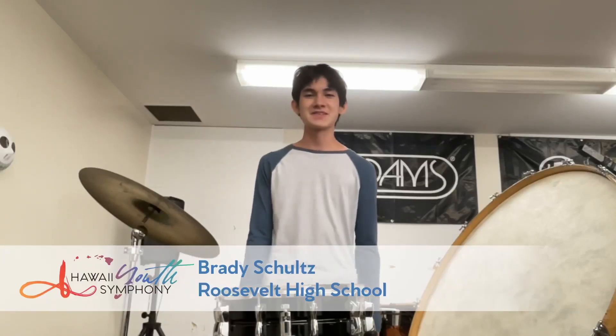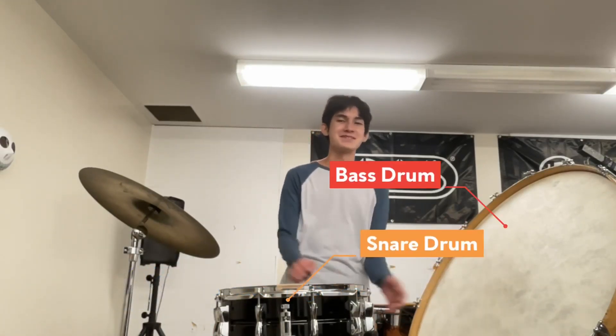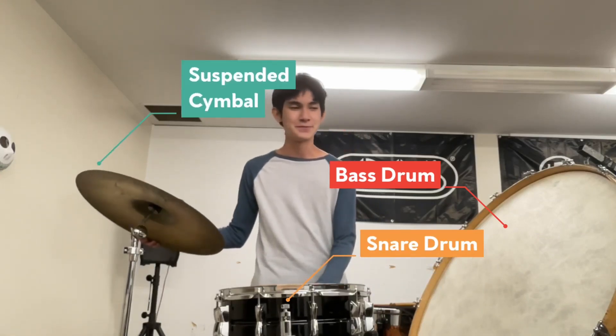Hi everyone, my name is Brady Schultz. I'm a junior at Roseville High School and today I'd like to show you various percussion instruments. I'd like to show you bass drum, snare drum, and suspended cymbal, starting first with the snare drum.